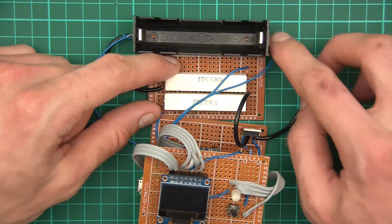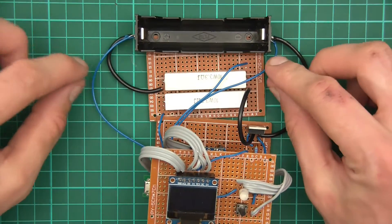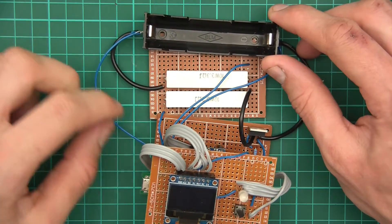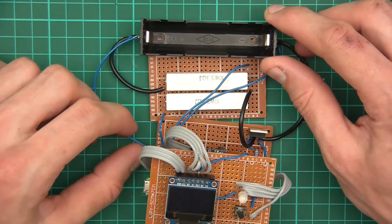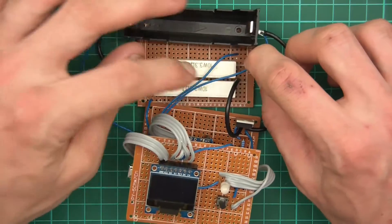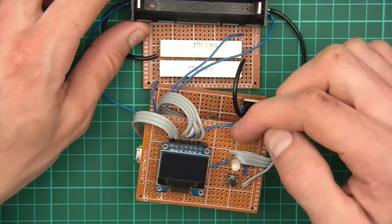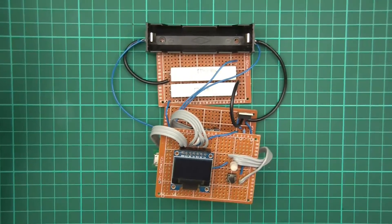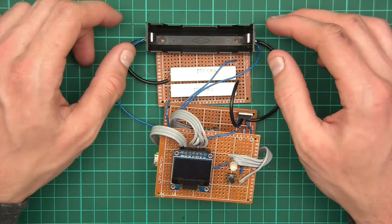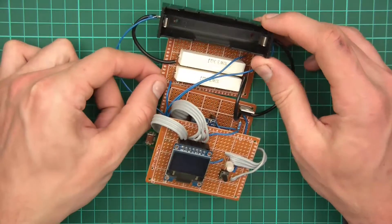The MOSFET is the switch, and the black wire closes the drain loop back to the cathode. There are two blue wires coming off the cathode side: one goes to A0 so I can sense the voltage of the cell, and the other goes directly to ground so we can link the cathode of the cell to Arduino ground, which is useful for measuring because we need the reference to be set.